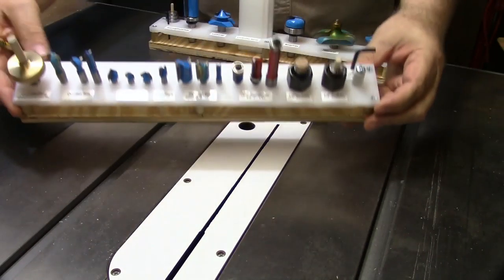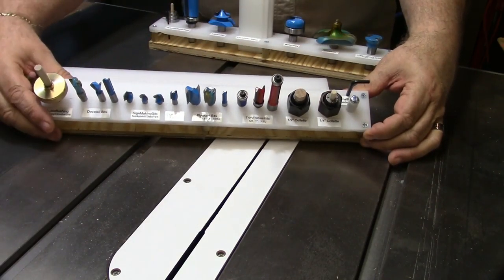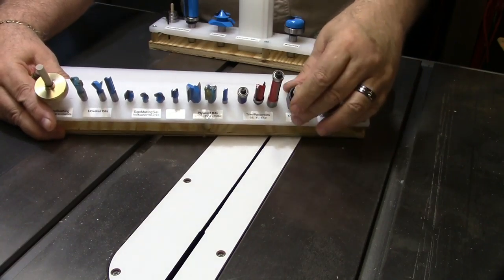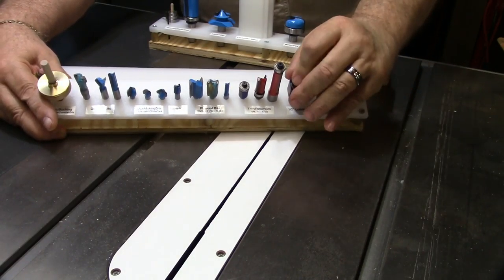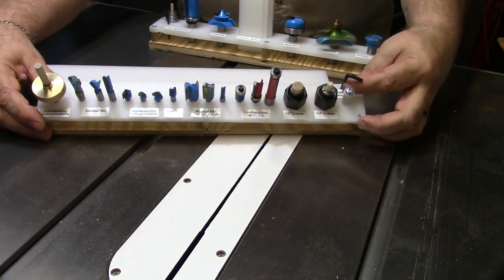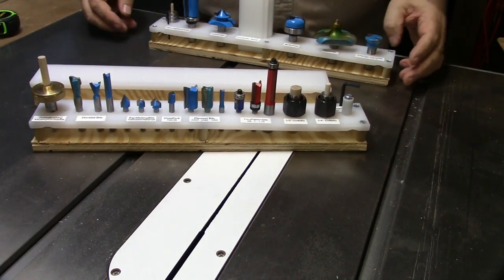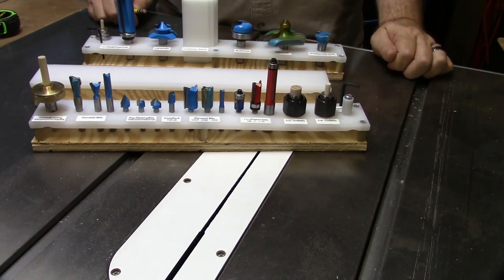Let me show you the other one. This one I did for a lot of smaller bits that I've got, and I put some wooden dowels in that hold the collets and stuff from my router, and some other accessory pieces, including the starter pin. So this is my solution that I found for making router bit holders for all the oddball router bits that I've got.